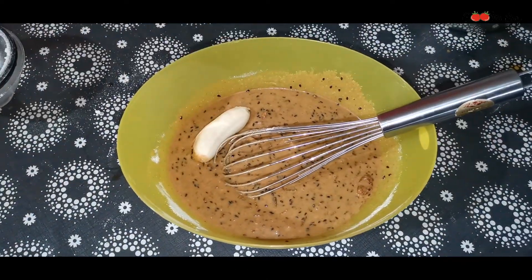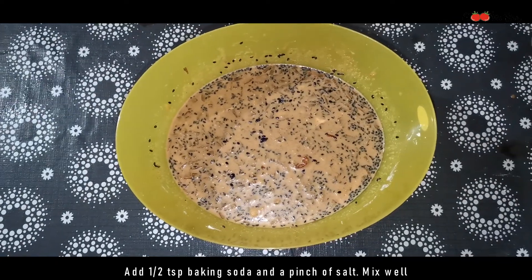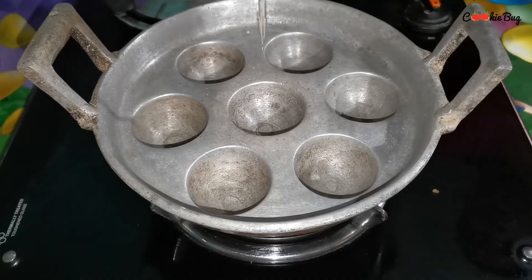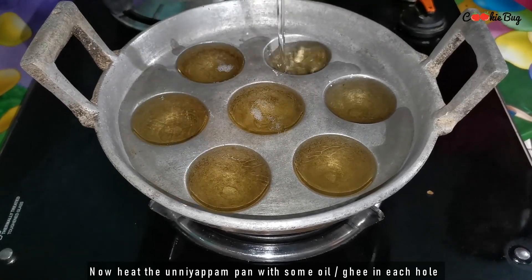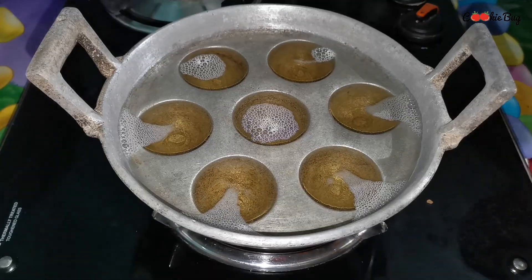Put a yellow color in the pan and mix it well. Add 10 teaspoons of soda. You need a white color — the white color looks dark.